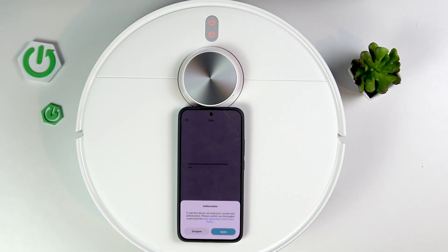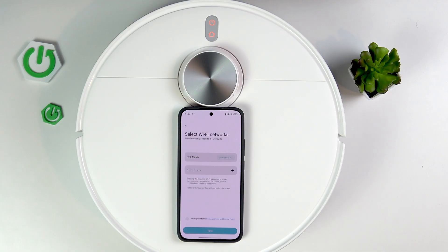Click scan, agree, and select the Wi-Fi network, agree, and click next. Connecting to the network. As you can hear, the Robot Vacuum is connecting to the network. It may take a while, so I'll be back when it's done.